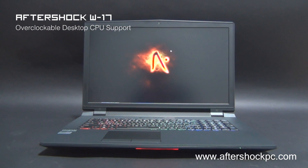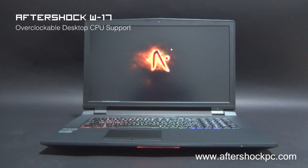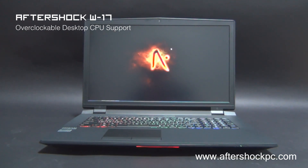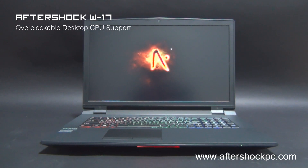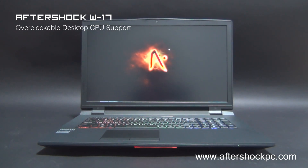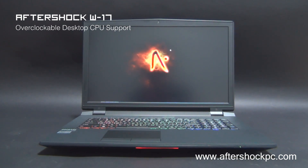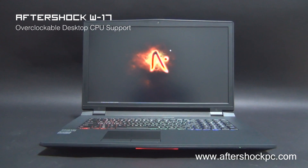The graphics card on the W17 is top of the line. For gamers we have the GTX 970M and GTX 980M for gaming performance, and for professionals we have the Quadro K3100M and K5100M. Basically, the W17 is a desktop replacement that can deliver top of the line performance on the go and the best that the mobile world currently has to offer in terms of performance.